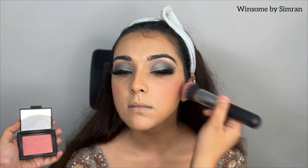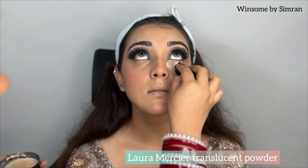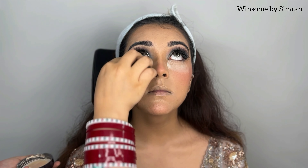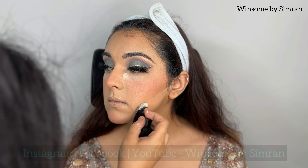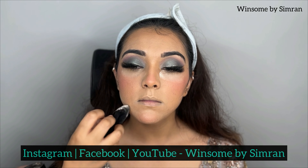After that, I have taken the NARS blush in the shade Orgasm — it is a very beautiful blush — and I apply it with a fluffy brush. Then I apply Laura Mercier Translucent Powder under the eyes and on the face.